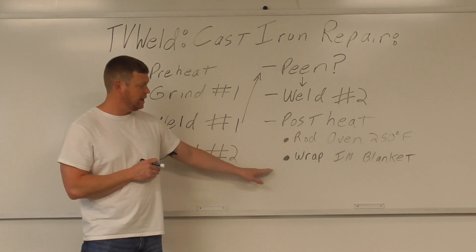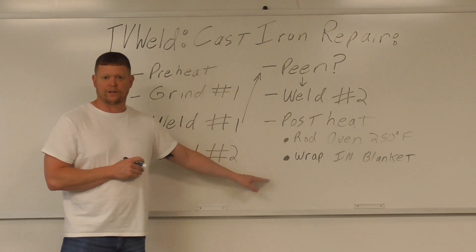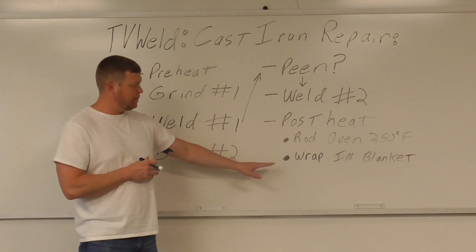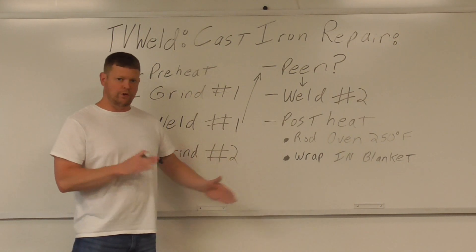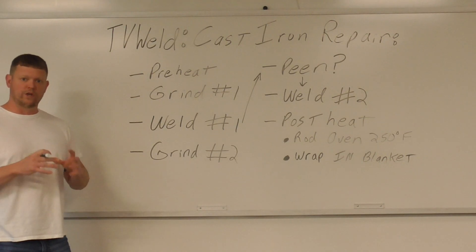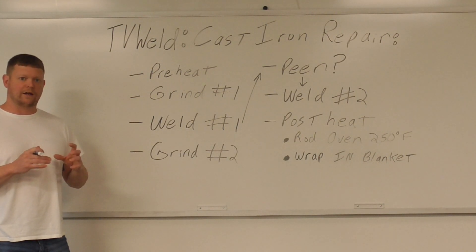After the rod oven overnight, I wrap it in a blanket — right now I've got welding gloves so I'll pack it in those and a welding coat. We'll leave it in the rod oven overnight, then wrap it in the blanket for three or four hours. Once you can touch it with your hand, let it air cool after that — but really slowly cool it so you don't get any cracking.